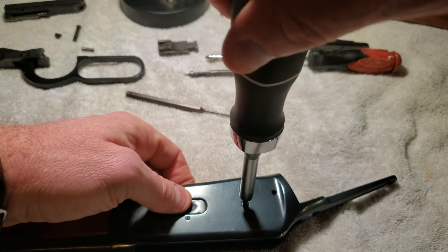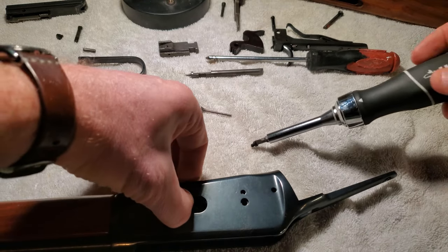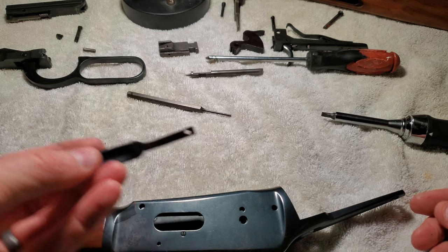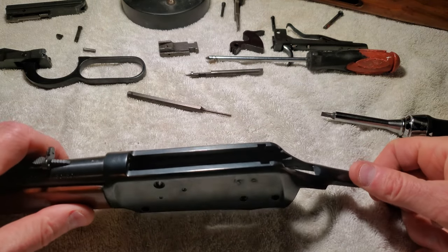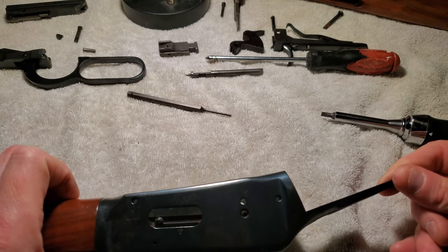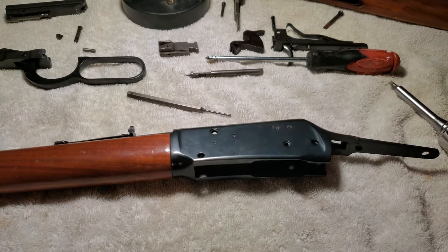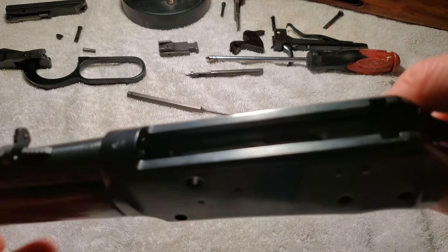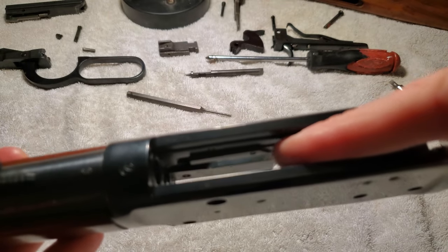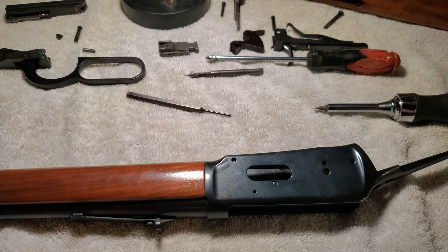We've got our feed port — I don't know all the technical names, I'm not a lever gun guy, but I want to be. It looks like we've got a pin there, pin there — oh, that's a screw. It looks like the guides internally — you can kind of see them in here — are held in by these little screws. My screwdriver is way too big, let me go get another one.